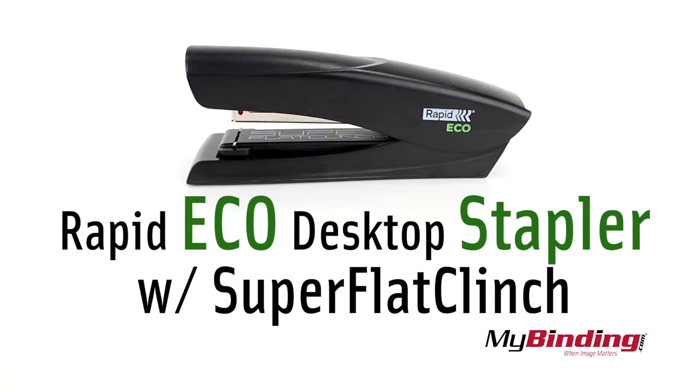Welcome to MyBinding.com. This is the Rapid Superflat Clinch Eco Desktop Stapler.